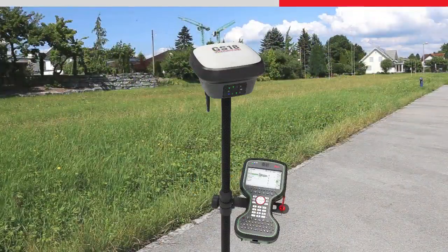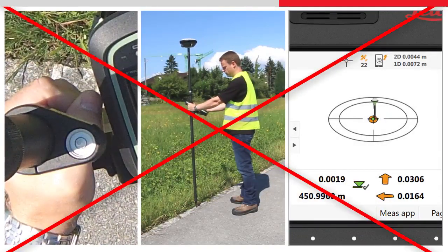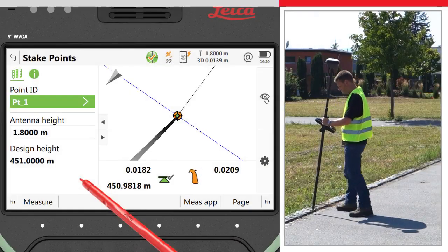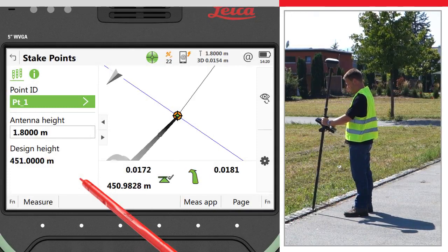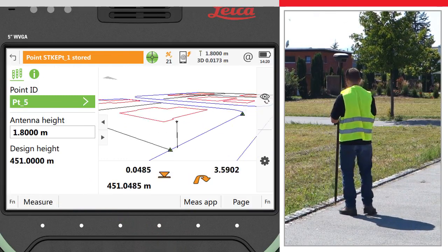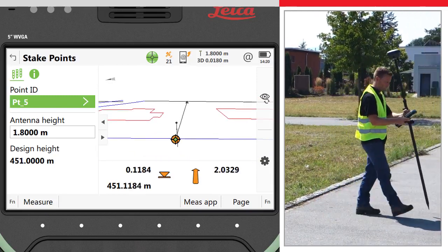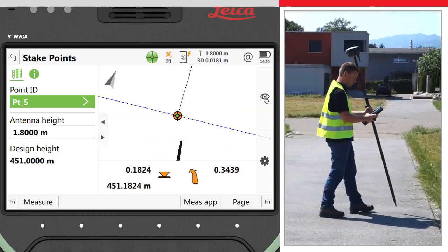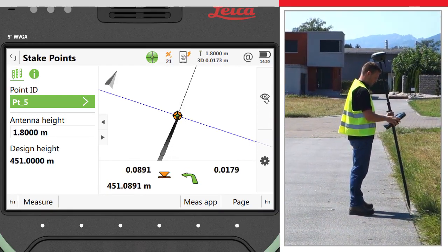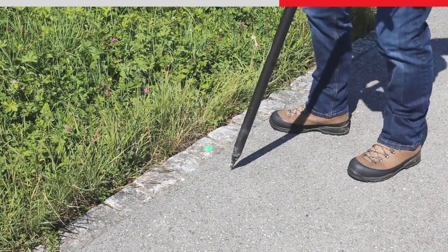Staking with the GS18T is faster than ever. There is no need to watch the level bubble anymore whilst at the same time trying to follow the stake instructions and move the pole into position. Harnessing the power of the 3D viewer, the exact position and tilt of the pole is seen live within the data. The whole scene is updated as you turn around. To stake the next point, simply follow the direction of the arrow. Once you are within half a metre of the point, use the graphics to aim the virtual pole tip directly to the bullseye centre. The actual pole tip will then land precisely where the point is to be staked out, the first time around.